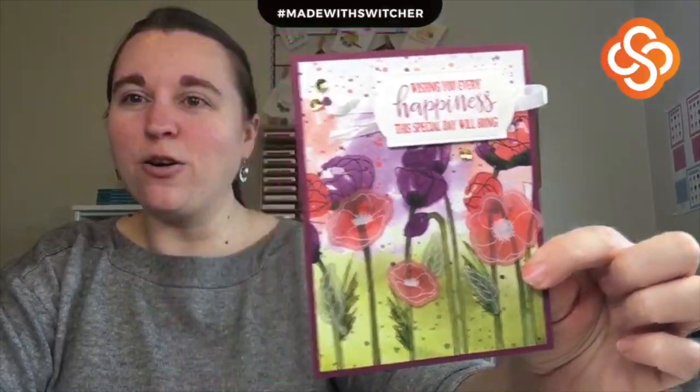Oh my gosh you guys, that turned out great — I love it! What do you think? The Peaceful Poppies suite is amazing — so many good things, I am in love. I'm going to cut a piece of Whisper White card stock to go inside, but it turned out great — so pretty and very colorful, and also really peaceful.